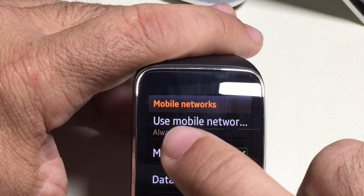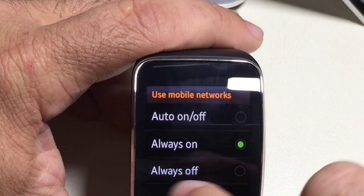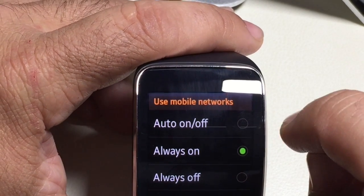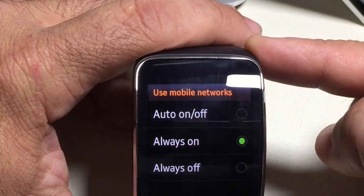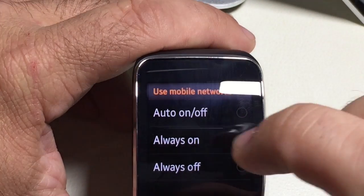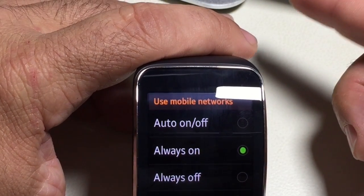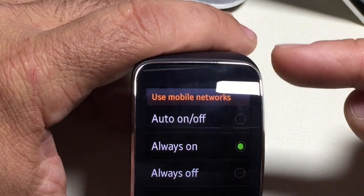One thing to pay attention to right here is the 'always on' option. If I go to 'use mobile network,' you'll notice it says 'auto on/off.' Auto on/off means that in the event that the tethering connection breaks between your phone and your watch, the cellular connection is going to take place. Always on means regardless of whether you're connected or not, your watch is always going to have the cell connected.